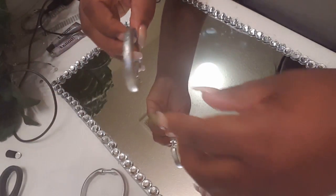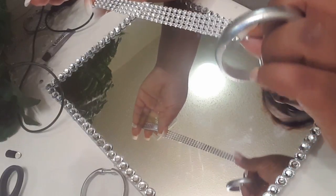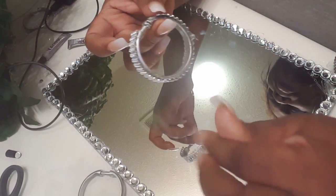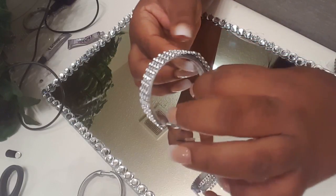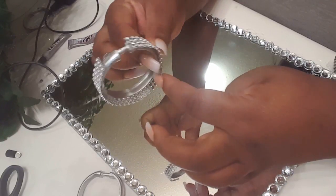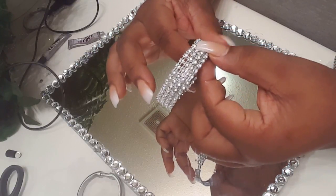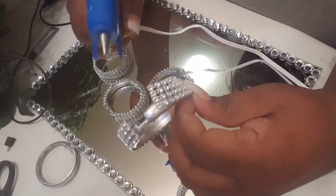I'm gonna take my shower curtain rings, then take my e6000, and wrap them with the bling wrap. I measured and cut it already so I wouldn't have to do that on camera. Now I have that little edge there sticking out.